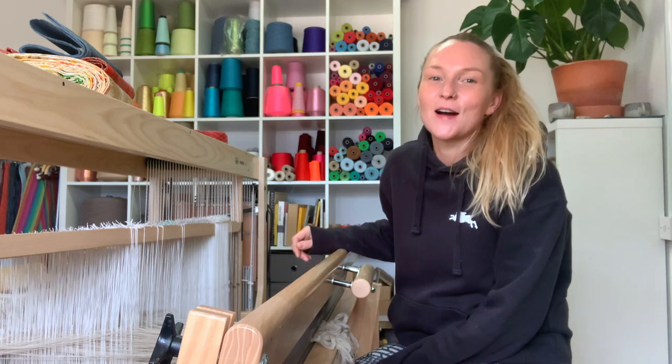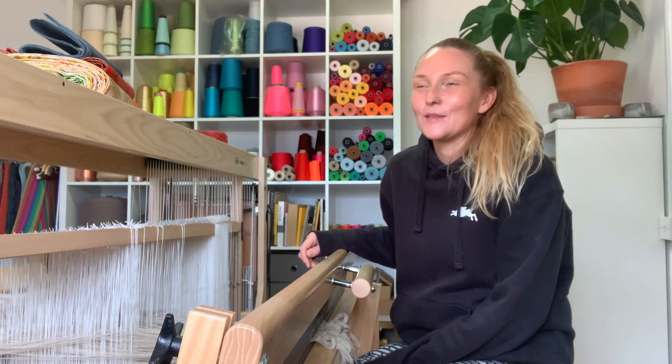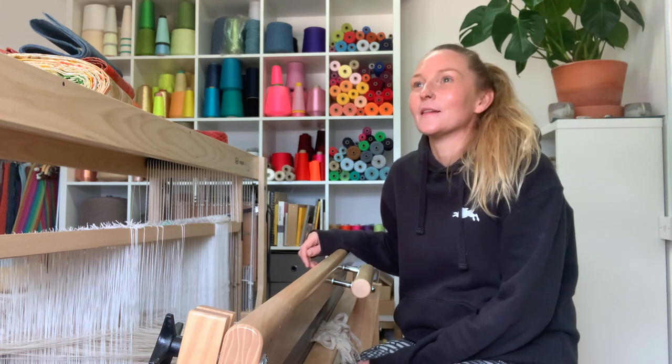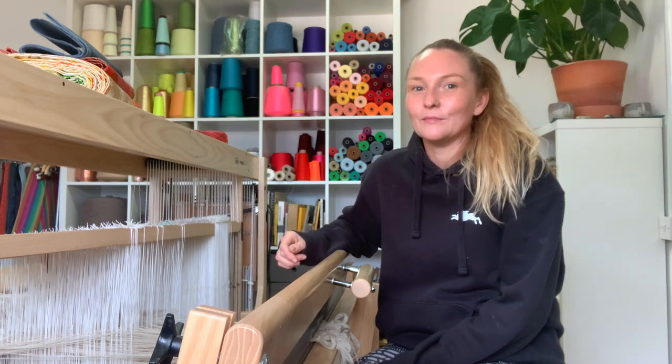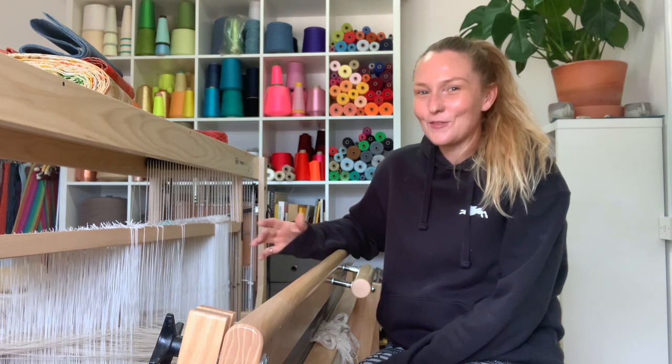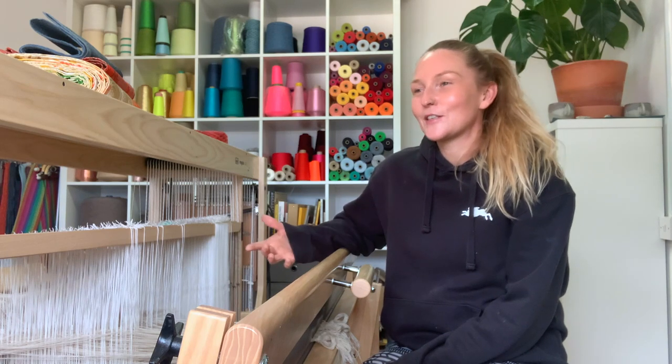Hi guys, I hope you're all doing really well. I was just sitting here at my loom and I was thinking I haven't done a vlog for a while, and I haven't done a video showing you how to do anything. I started really freaking out about it, which is the nature of social media and all of this — it can be quite overwhelming.